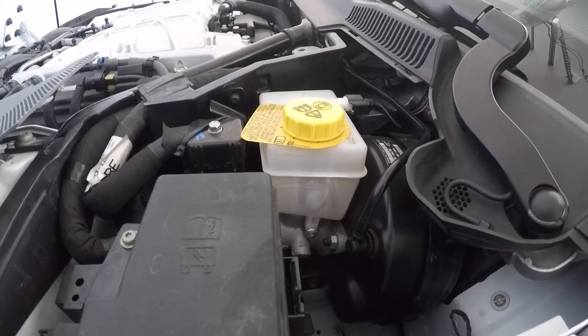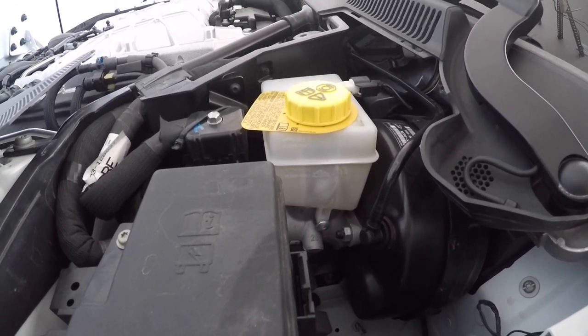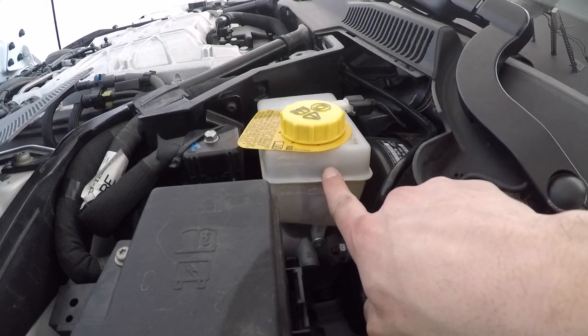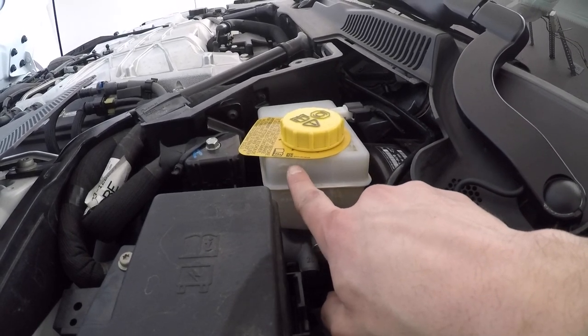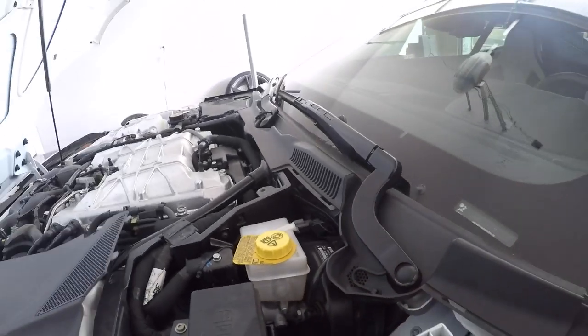Before you get started, go ahead and pop off the little cover and look at the brake fluid reservoir to make sure you're at a good position before beginning.